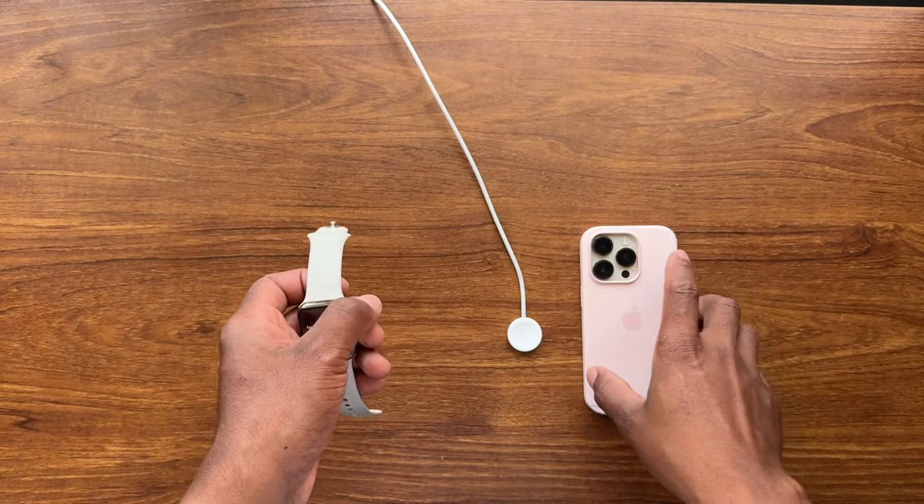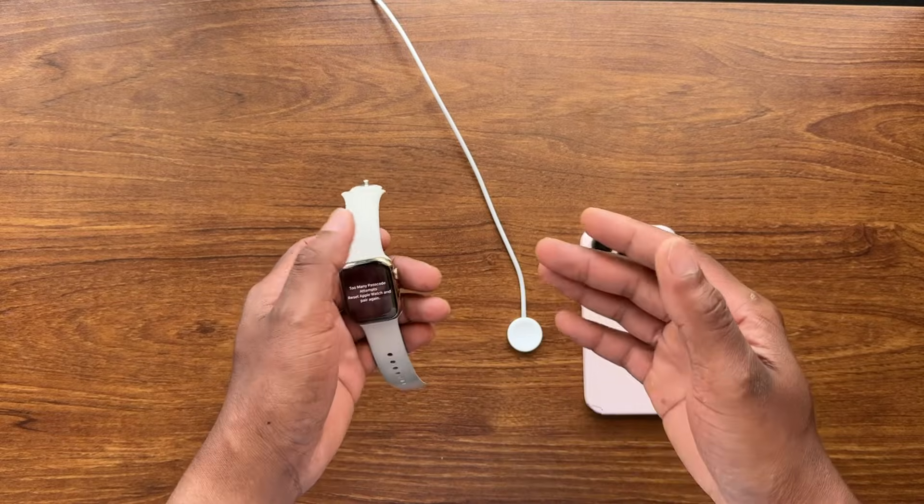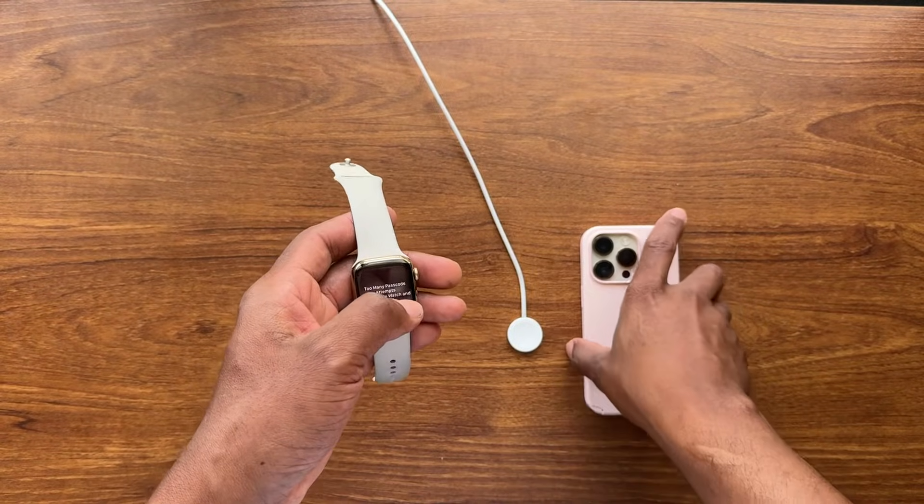In this case, my wife's baby was playing with the watch and it locked because she was playing with the code.